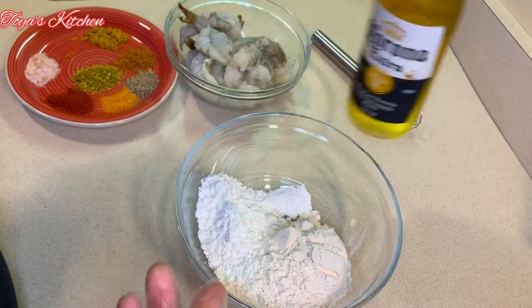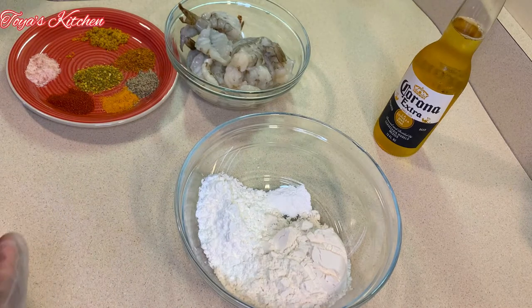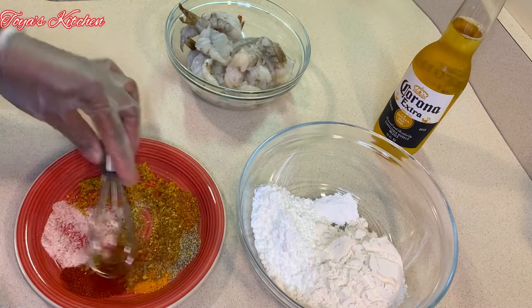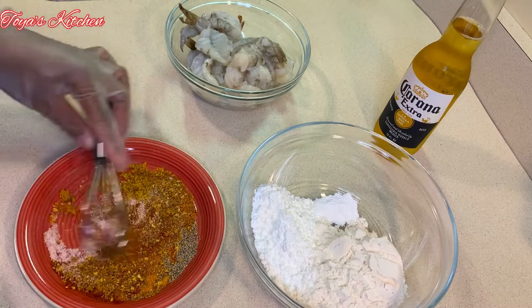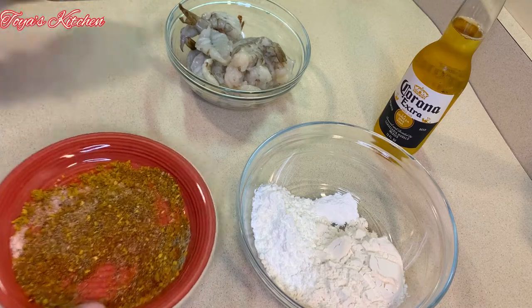In my bowl I have some cornstarch, all-purpose flour, and baking powder, and of course I have my beer. The beer batter texture depends on how thick or thin you like it, so you'll need more or less beer. I'm mixing my seasoning together, putting about a teaspoon or two on my shrimp and adding the rest to my flour mixture.